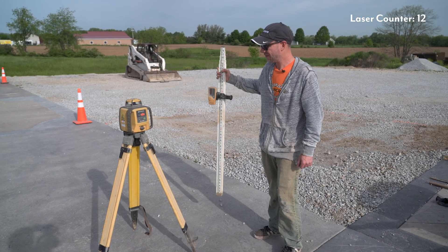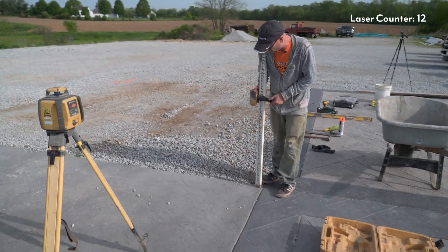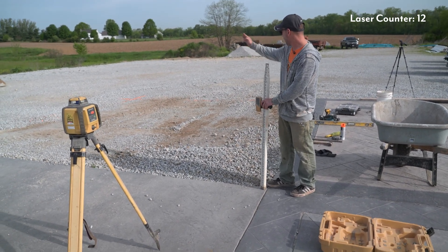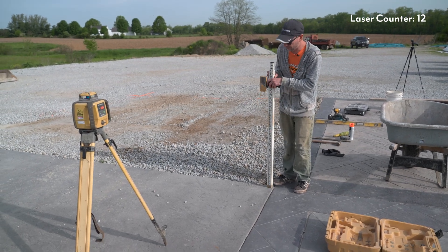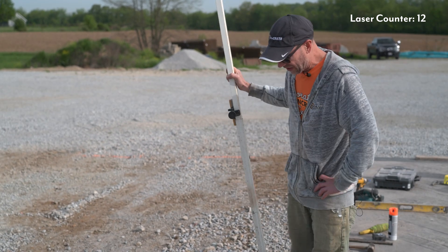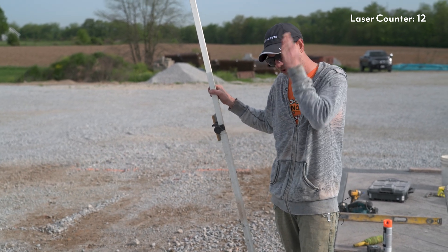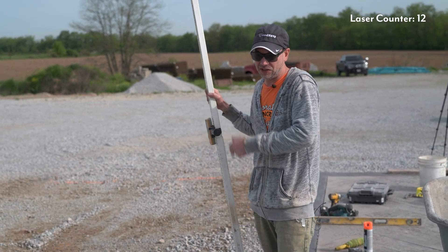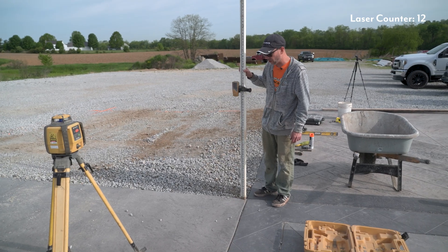The first thing I'm going to do is take my shot right off this corner, because in this case I want the water to all slope back towards that corner and off this way. So I'm just going to get my shot as a starting point. That's right on for this corner. It's really important as I'm holding this stick that I hold it nice and straight up and down — I can change what this thing is telling me just by moving my stick around.